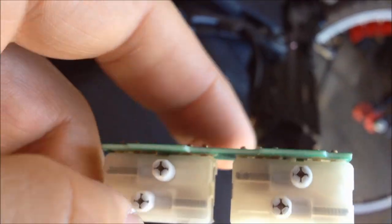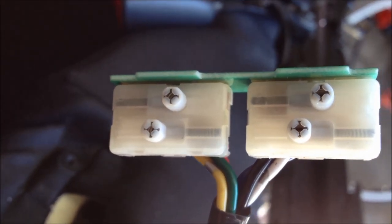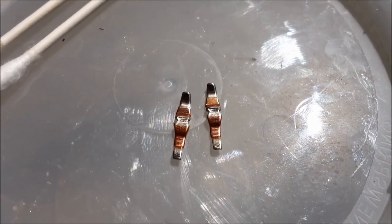I'll probably be daring and take the other switch apart and clean it also. The second set of contacts had a little charcoal on them but they weren't as bad. You can see inside the switch it's black — I'm going to clean that up too.